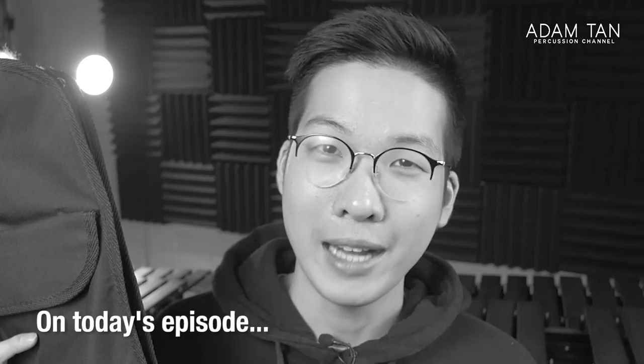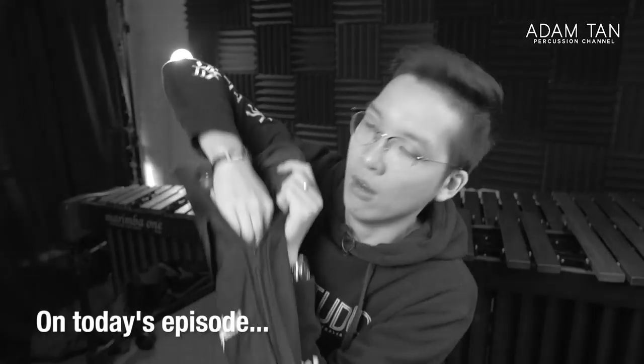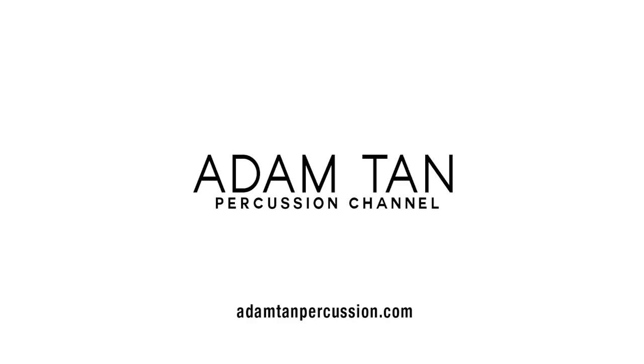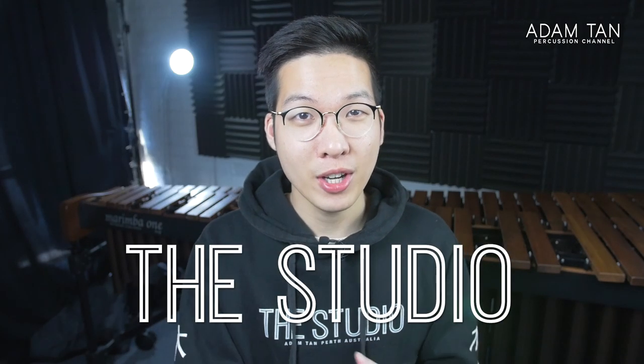Welcome to a 'what's in my mallet bag' video, back-to-school edition. I'll be showing you my very first pair of sticks from 12 years ago — and a funny story: the head flew off during one of my xylophone solos on stage, which was very embarrassing. Today I'm covering a stick bag with five pairs of mallets, one pair of drumsticks, and a whole bunch of accessories for under $200.